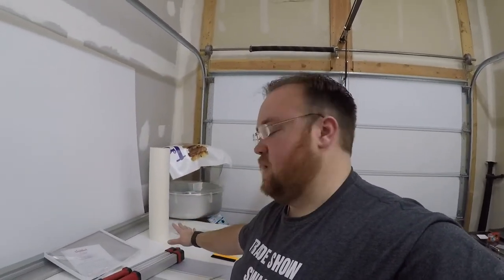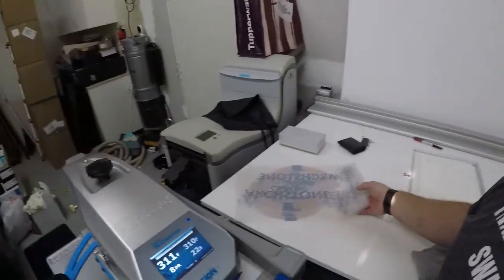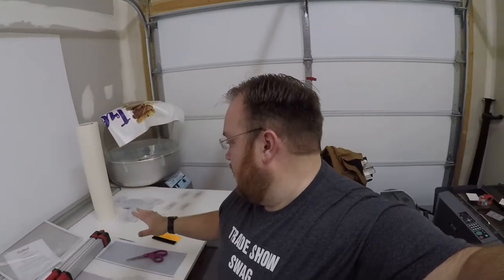And so begins the heat pressing day. As I said earlier, I have 20 big ones done and about 30 small ones done. I've got a bunch of papers ready to go. It's just a bit tedious — these take about two minutes each, then probably another minute to peel, and then back at it, so I'll be here for quite a long time today.